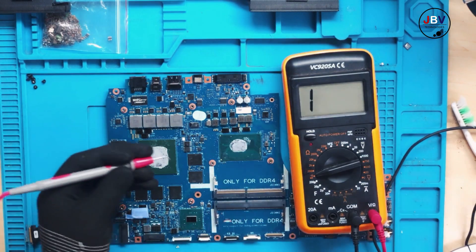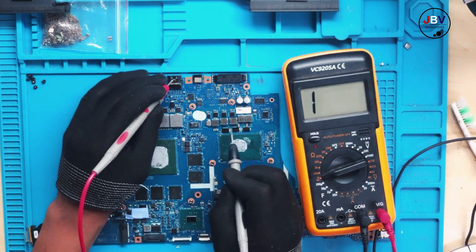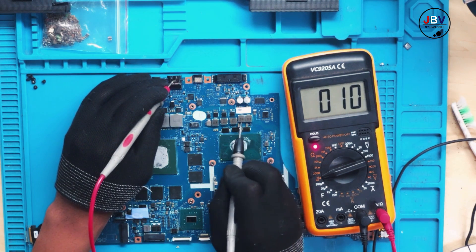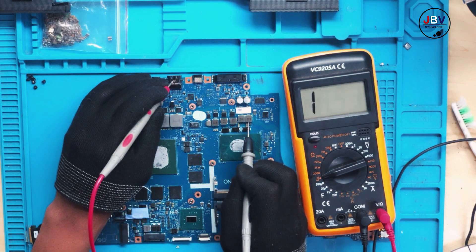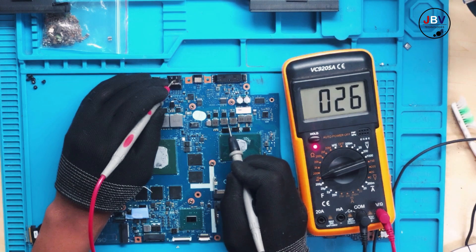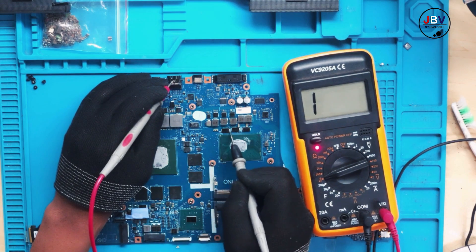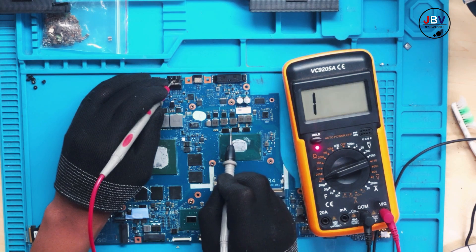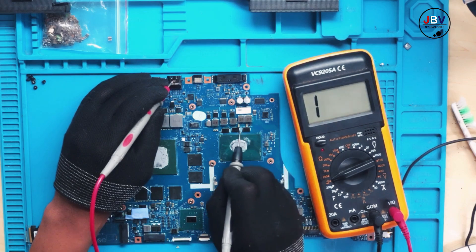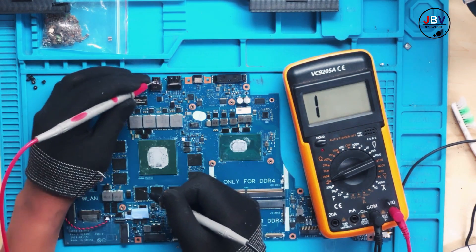On the multimeter, put it into continuity mode and check. On this side — fine. All of these — fine. Remember, the CPU has a low resistance to ground; that doesn't necessarily mean it's shorted. That's fine. Let's come over to the GPU side.